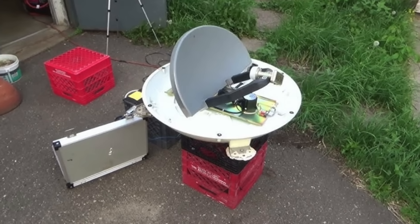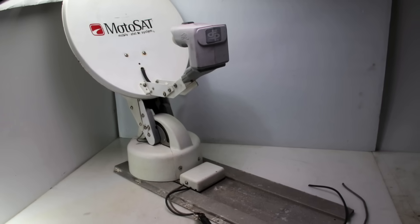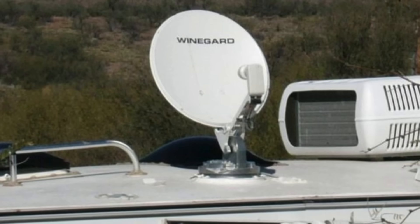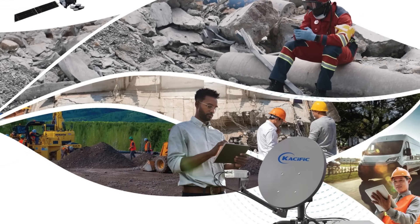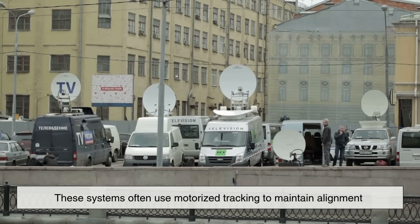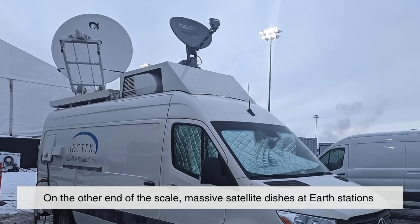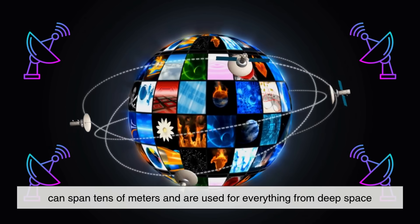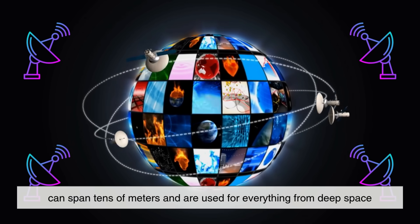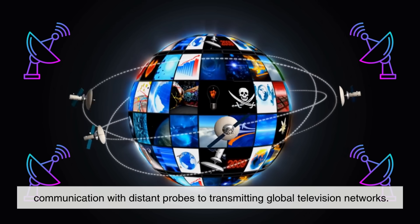Not all satellite dishes are big or mounted on rooftops. There are also portable and mobile satellite systems used in RVs, ships, airplanes, and even remote areas for emergency response or exploration. These systems often use motorized tracking to maintain alignment with satellites as the vehicle moves. On the other end of the scale, massive satellite dishes at Earth stations can span tens of meters and are used for everything from deep space communication with distant probes to transmitting global television networks.